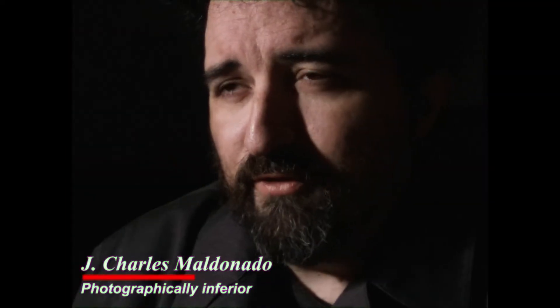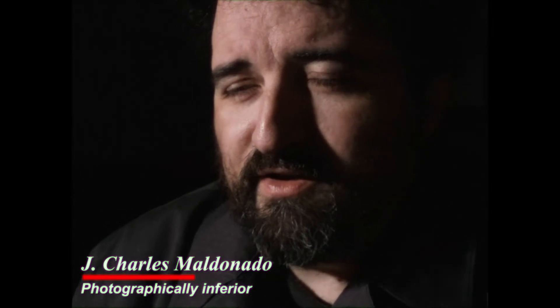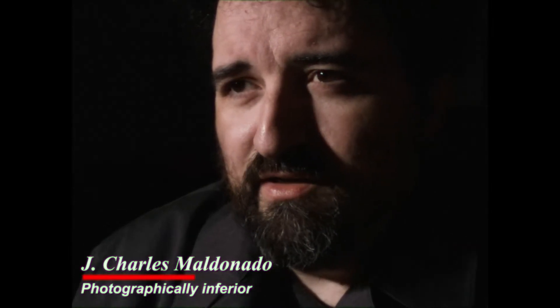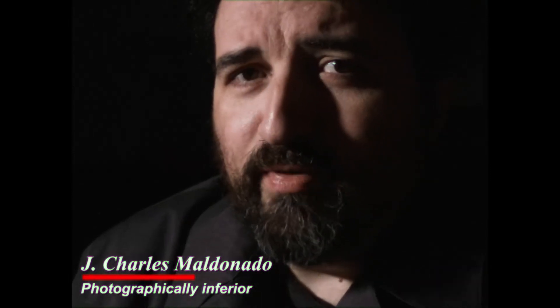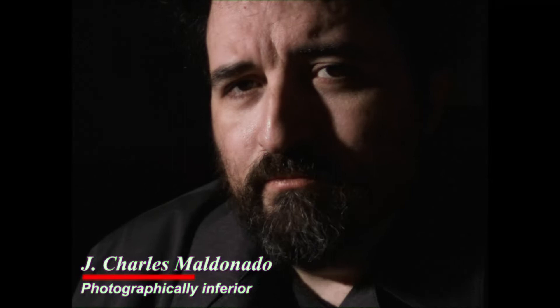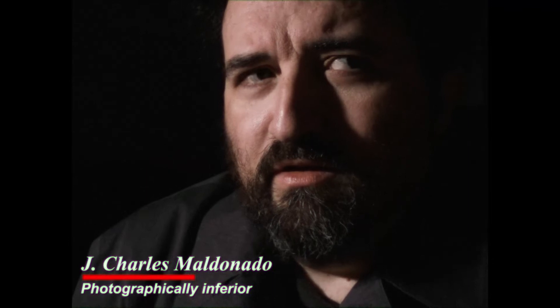I seriously tried them all — the Canon AE-1 Program, the Canon F1, the Yashica T4 Super D, I even had a Leica M4P. You know what they said? They said, well, I've got an M6 TTL. What am I supposed to say to an M6 TTL? I can't be superior to that. I don't have that kind of budget.